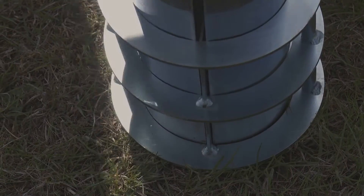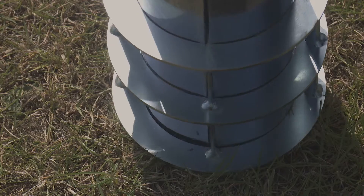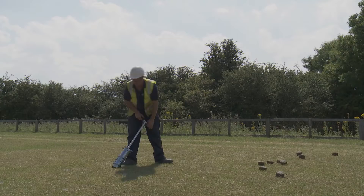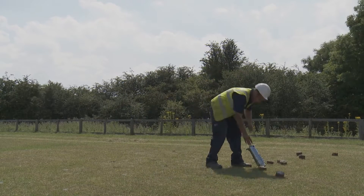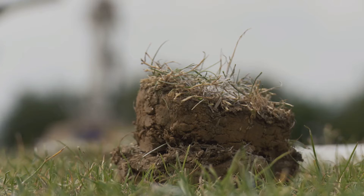A golf hole cutter is used to remove cores of turf before each of the boreholes are drilled. These cores are set to one side and, after the holes have been drilled and the devices installed, are later used to dress the holes.